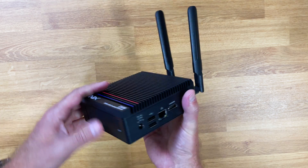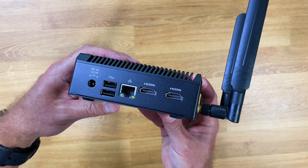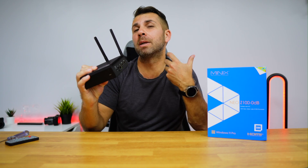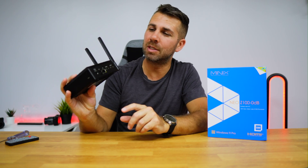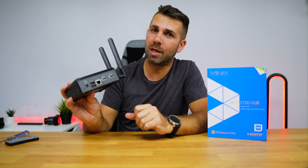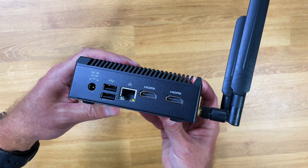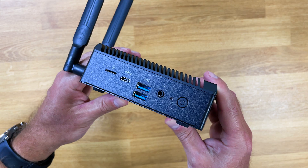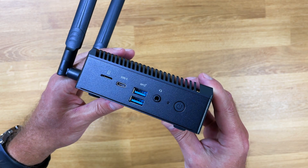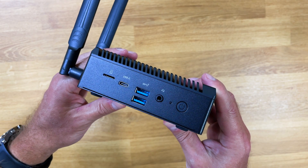It also has two SMA antennas for better Wi-Fi performance, two HDMI 2.1 ports at 4K 60Hz, one 2.5 gigabit Ethernet port — which is great to see and becoming more common on these machines — two USB 2.0 and a DC-in. On the other side: one microSD slot, one USB Type-C 3.2 Gen 2 at 10 gigabit, two USB Type-A 3.2 Gen 2, and one combo 3.5mm jack for audio output and microphone, plus a power button.